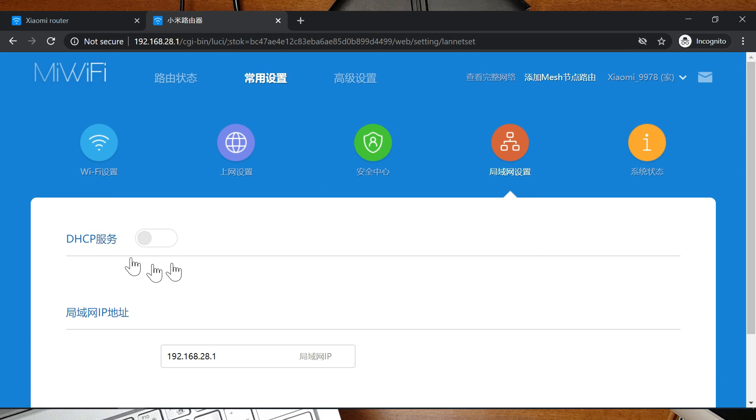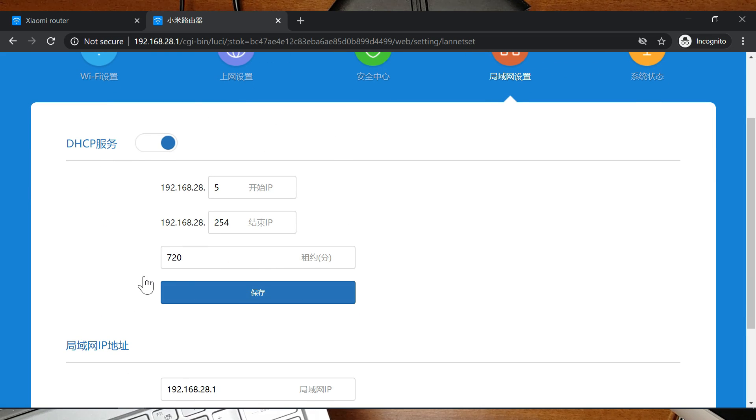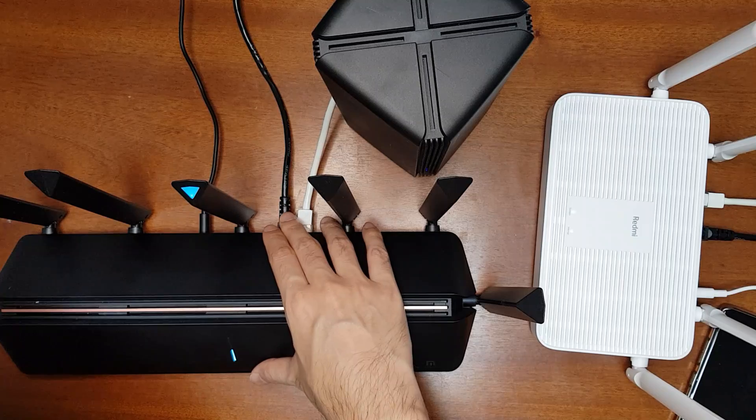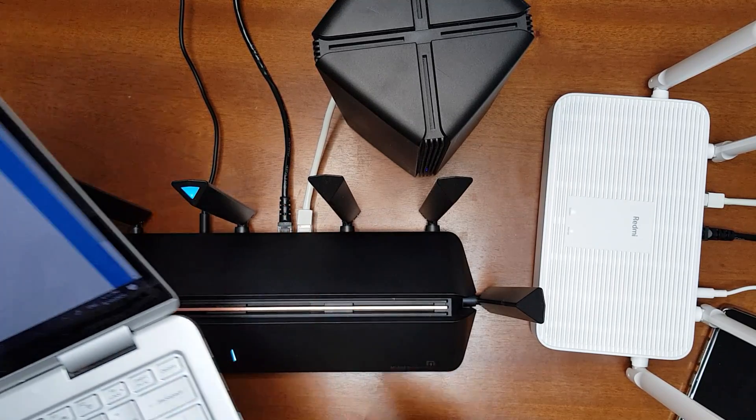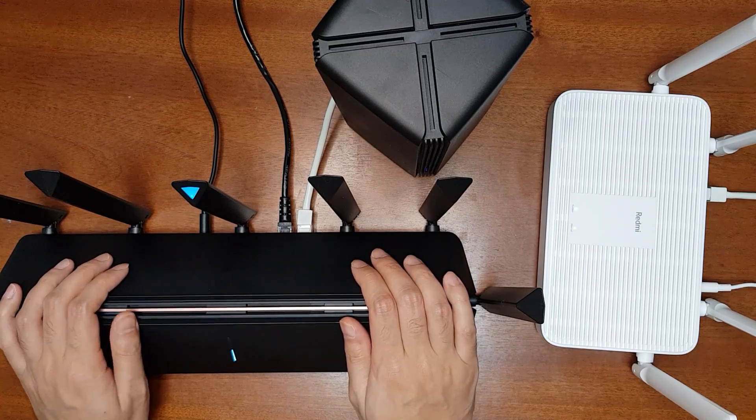Enable the DHCP server and once you enable the DHCP service you will be able to revert back to your previous settings. You also have to connect the cable from the LAN ports back to the WAN port, then everything will start working like before.